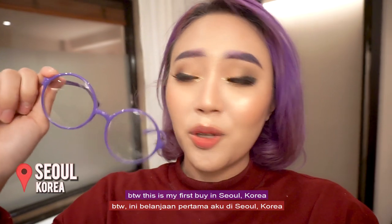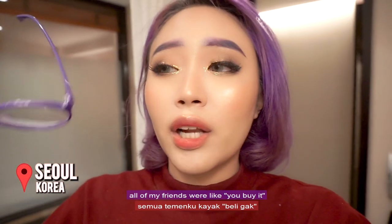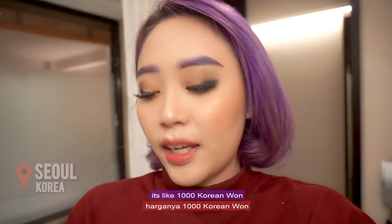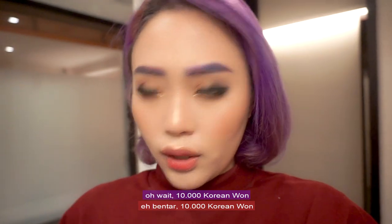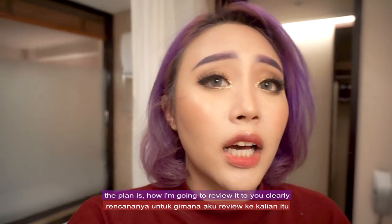By the way, this is my first buy in Seoul, Korea. These glasses match my hair so perfectly — all my friends were like, 'you buy it or we're gonna get angry at you!' So I bought it. It's 10,000 Korean won, which in rupiah is about 100 ribu.